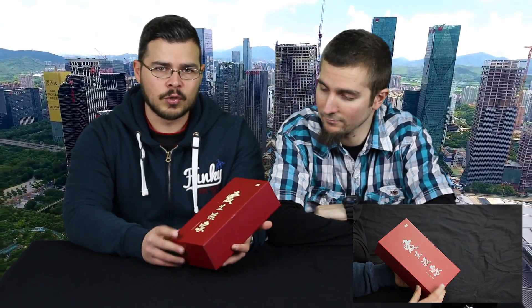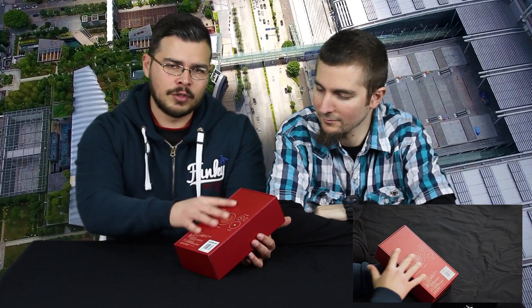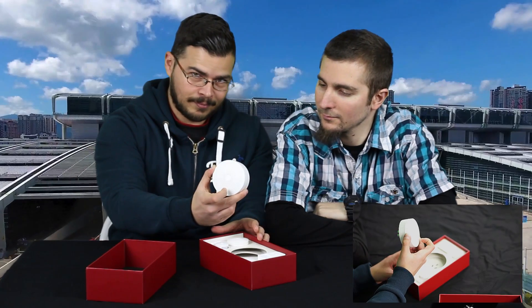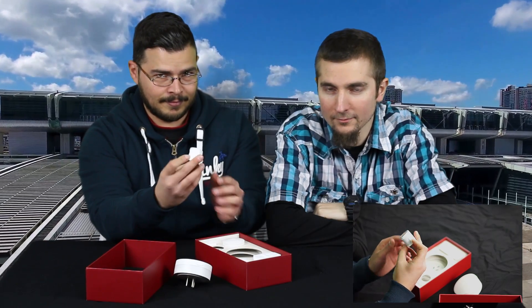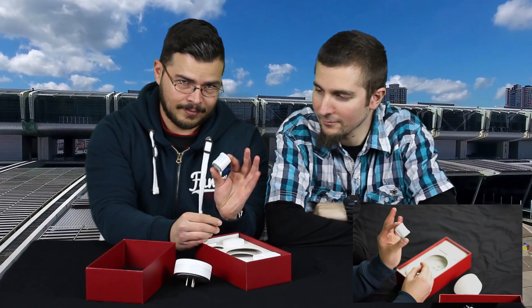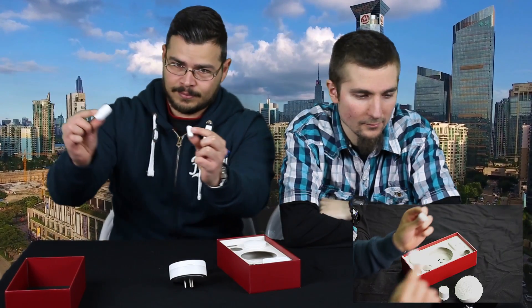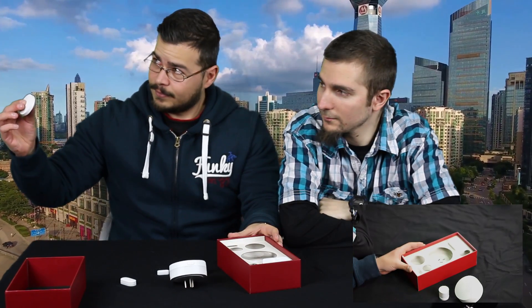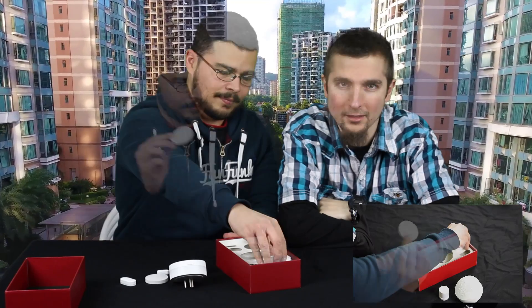The Xiaomi Smart Home Suit comes in a very nice dark red box with some Chinese words written on it vertically and a Mi logo on the top right corner. On the back of the box we see what the box includes, with a description of every addon in Chinese. Opening the box we get: the Xiaomi Smart Home Gateway, the Motion Detector Sensor, the Magnetic Door Sensor, the Smart Button, and the Smart Plug.